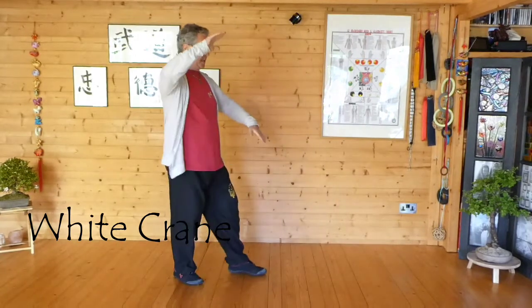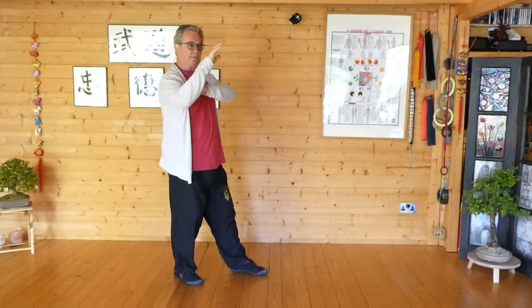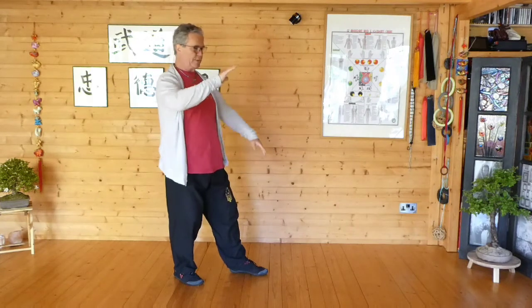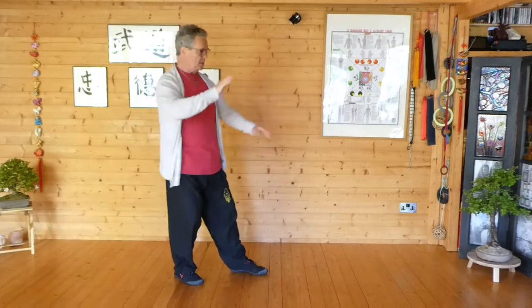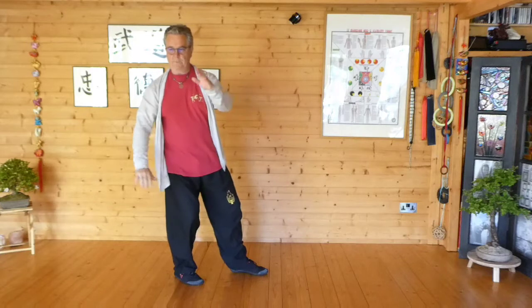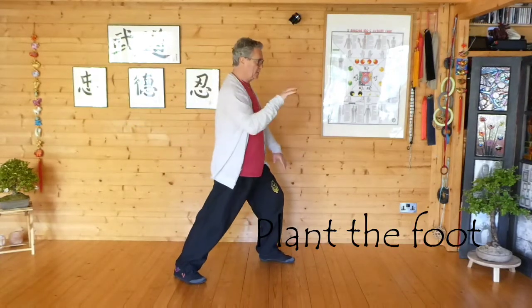So white crane is here — the left leg is empty. Nice heavy elbows, fair maiden's hand applying the principles. We turn, so we've got these two circles going on: clockwise and anti-clockwise. We turn and we step out, plant the foot, brush knee twist step.